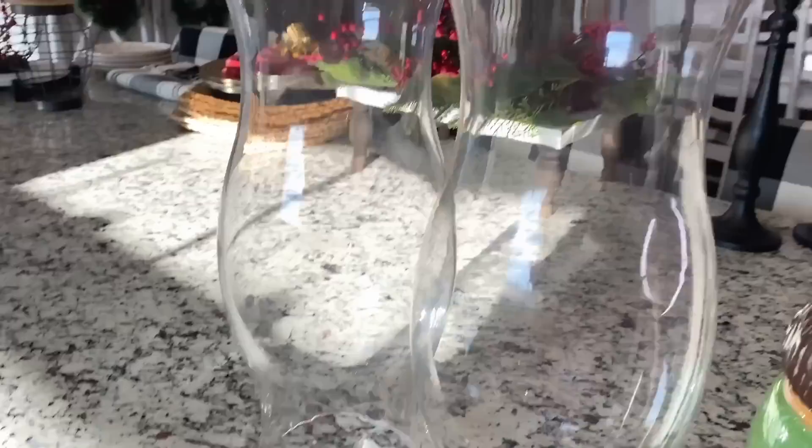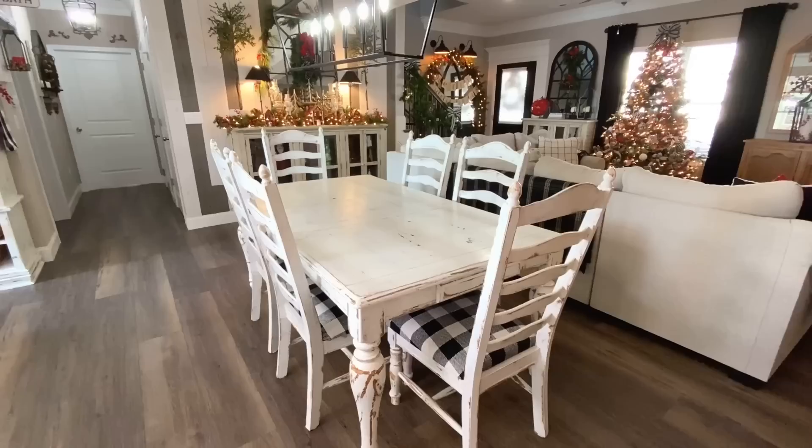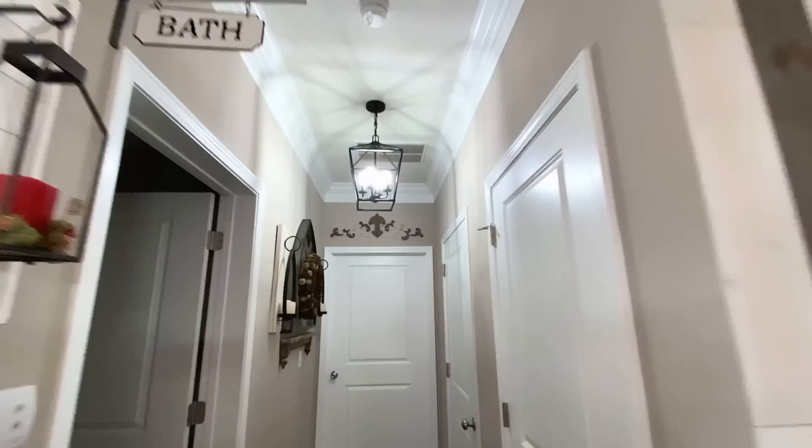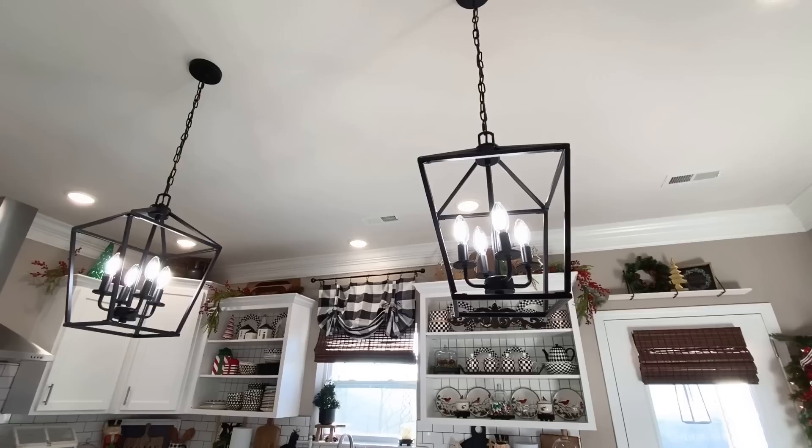I want to share with you guys my new chandelier — I love it, I love love love it! And then I got the matching one for the hallway and two for the kitchen. We are totally coordinated.